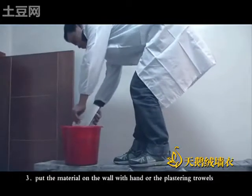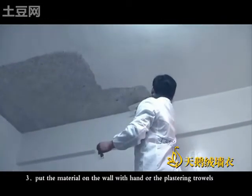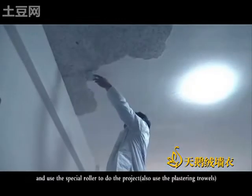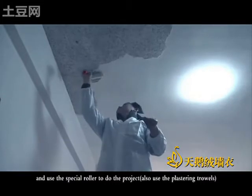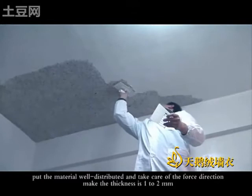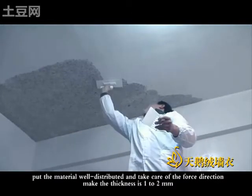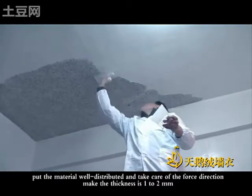Third, put the material on the work with your hand or the plastering towels. Use a special ruler to do the product, and also use the plastering towels. Put the material well distributed and take care of all four directions. Make the thickness one to two millimeters.